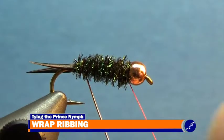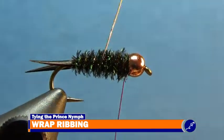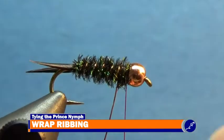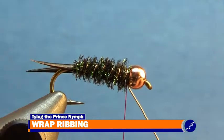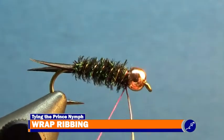Wrap the wire ribbing around the hook to the bead with six to eight evenly spaced wraps around the shank of the fly. Once the wire has been tied off with thread, hold down on the bobbin and helicopter the wire until it breaks off the fly.